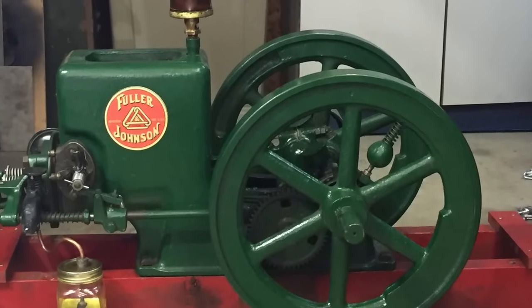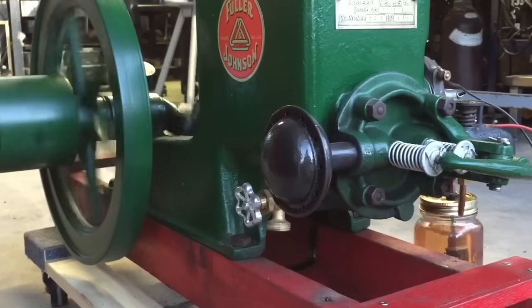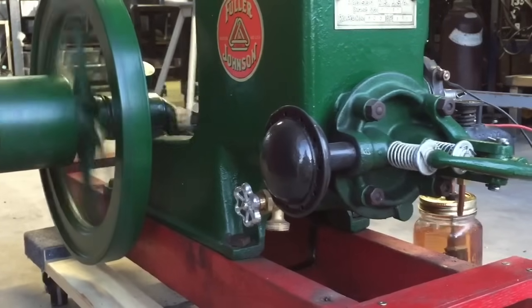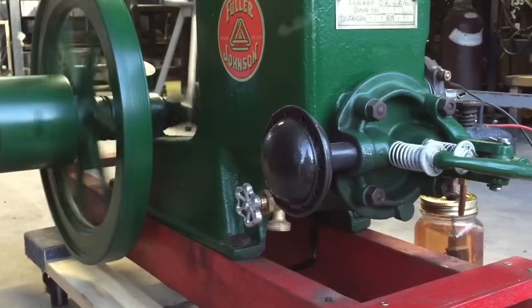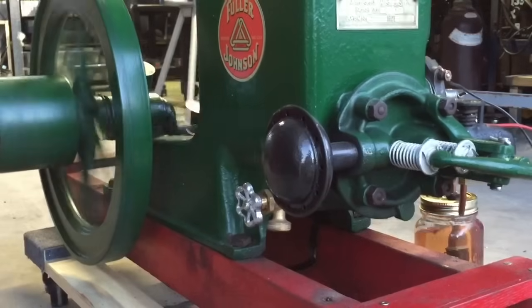The term hit and miss means that an engine either fires or doesn't fire based on a predetermined average engine governed speed. The four stroke hit and miss engine differs from a two stroke hit and miss engine, and again differs from the throttle governed engine.